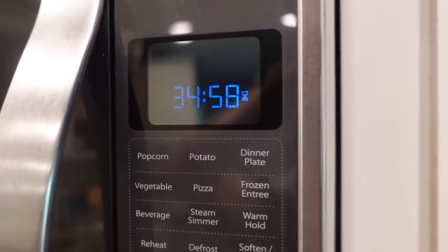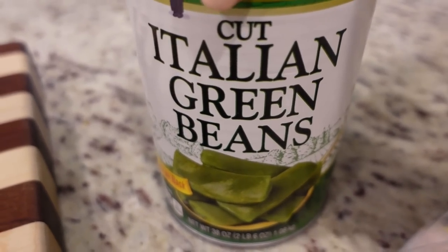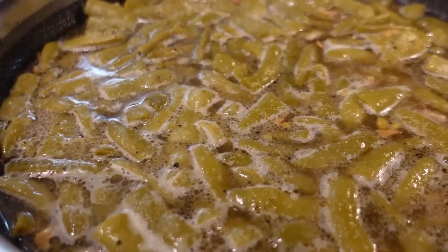For our side tonight I'm going to be making green beans. I haven't made those on my channel in forever but I will leave the recipe linked below.